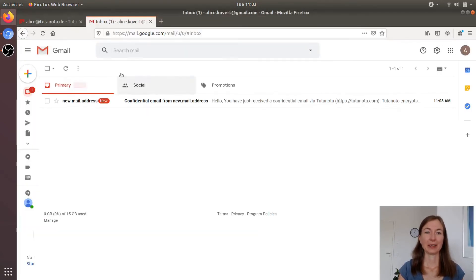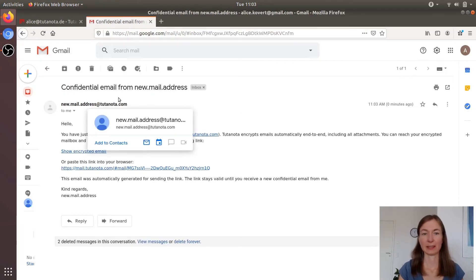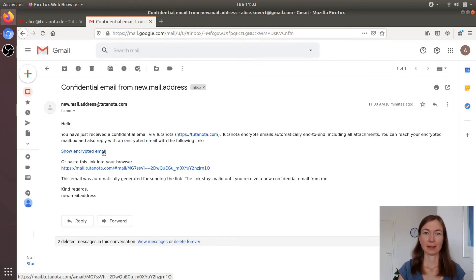And in Gmail, Alice gets a notification email, because obviously Gmail can't decrypt the message. Instead, there's a link for decrypting the encrypted email. Also, if you book White Label, you can write your own notification email — so you can say: 'Hi Alice, here's the important document you needed.'